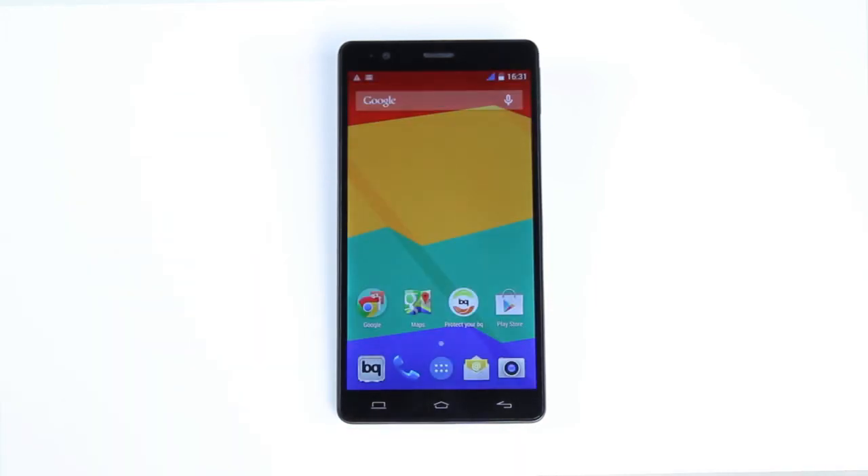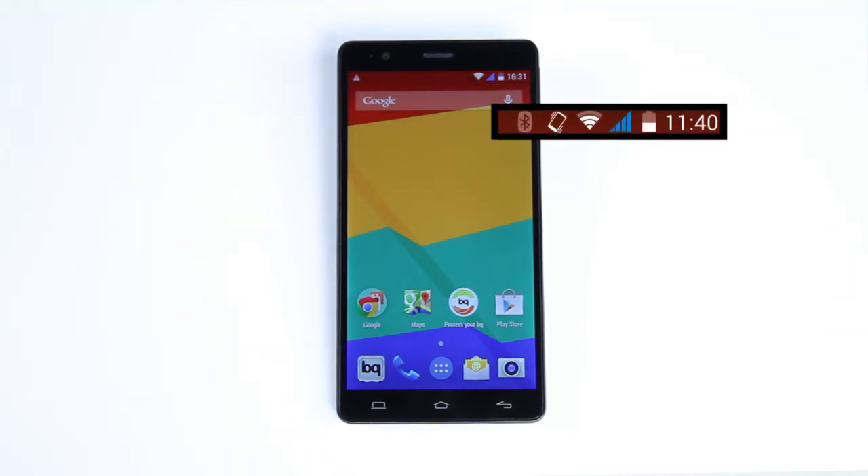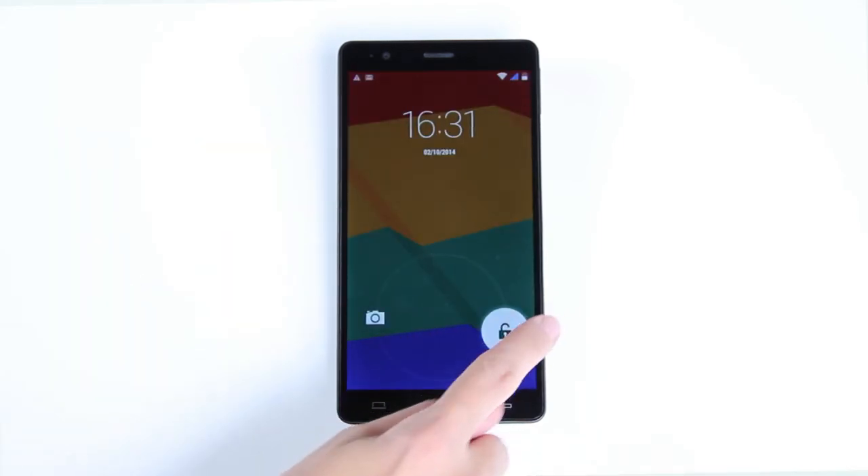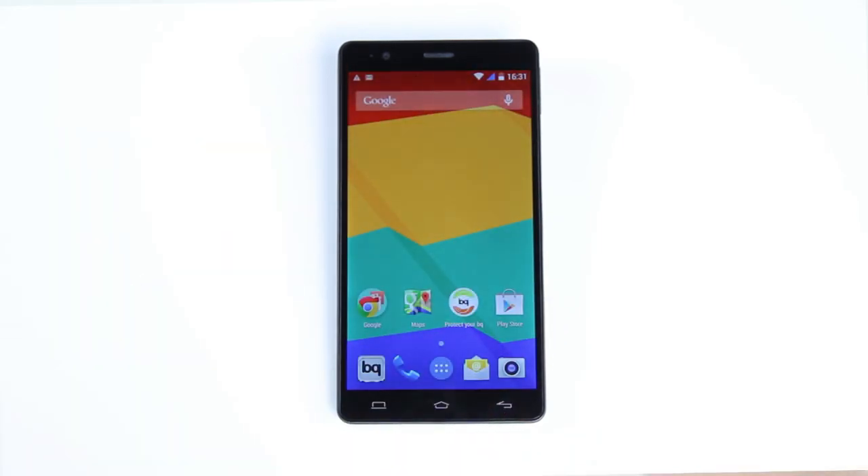On the right of this bar, you can see the status of your Bluetooth, audio setting, Wi-Fi connection, 3G signal, and battery life. It also shows the time. One of the new features of the Aquaris E6 is the ability to wake the phone up from sleep mode by tapping the screen twice.